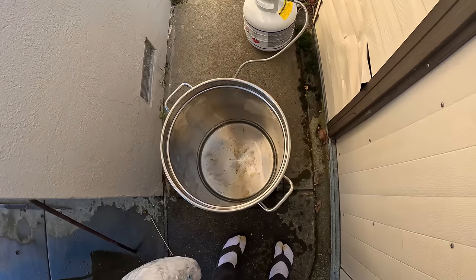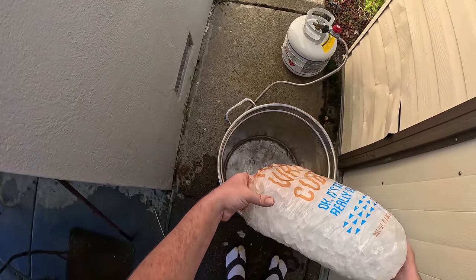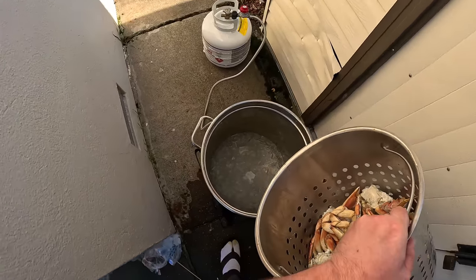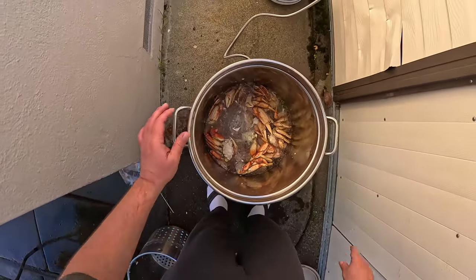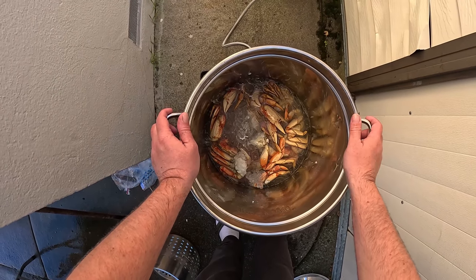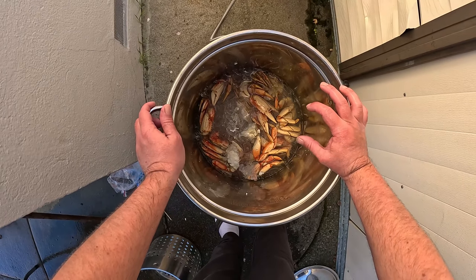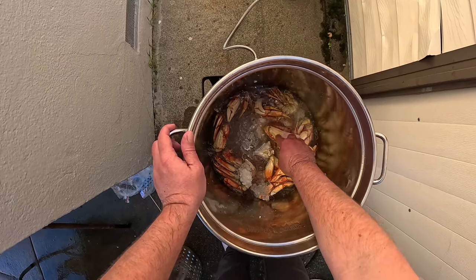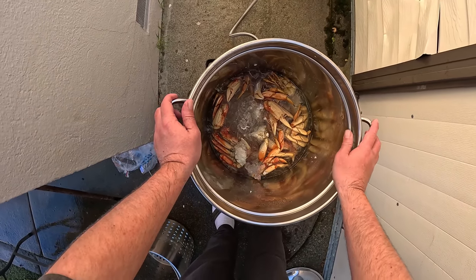We're making an ice bath now with fresh water. What this process does — my understanding is it slows down the cooking process and then makes it so when you crack it apart the meat slides out really easily and doesn't stick to the shell. It stops the cooking process and makes it easier when you're trying to crack it to eat it.